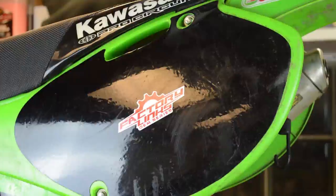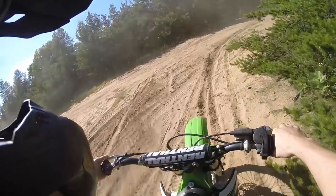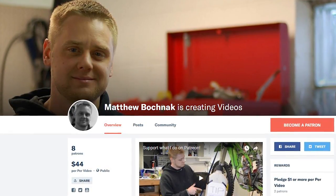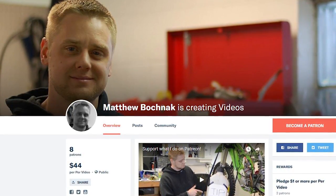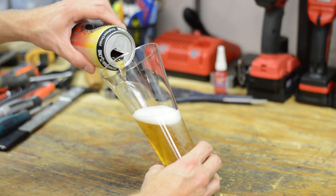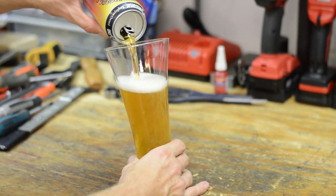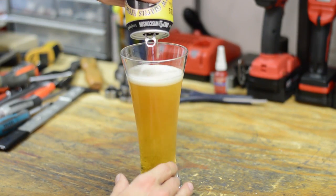If you'd like to support HowToMotorcycleRepair.com and help create more videos like this one, check out my Patreon page. You can also buy me an ice cold beer or two by clicking on the link. Thanks for watching and I'll see you in the next video.